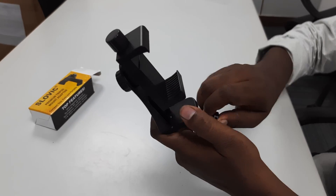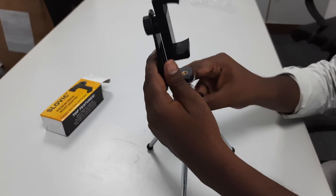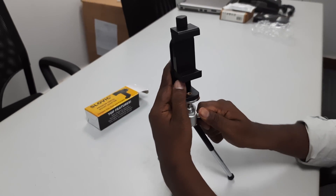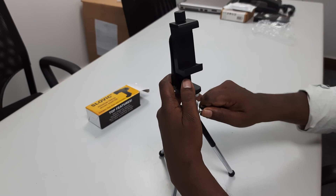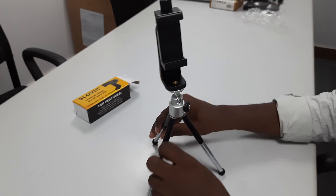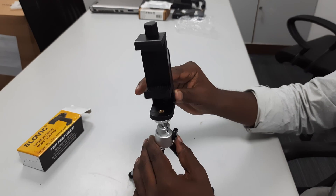With the tripod fixed, you can use the legs to expand it. Now you can lock it using the screw and lock mechanism. You can also rotate it to a 360-degree angle.